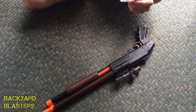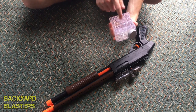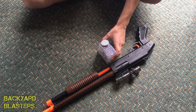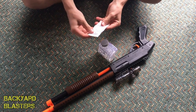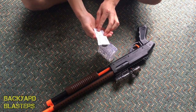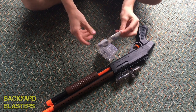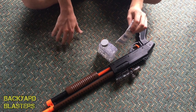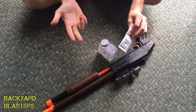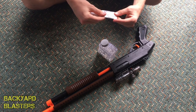I'll take a look at the gel balls. It comes with 200 in a container. These are probably the same size as the ones the M10-14 shoots. So these are the 11 to 13 millimeter size. You've got the smallest one — 6 to 7 millimeter — then 8 millimeter, 9 to 11, and then these are 11 to 13.